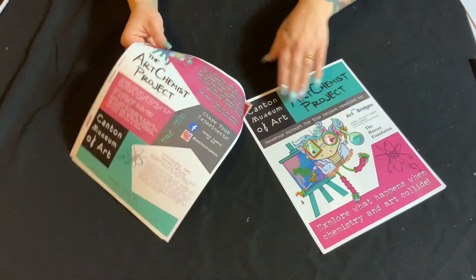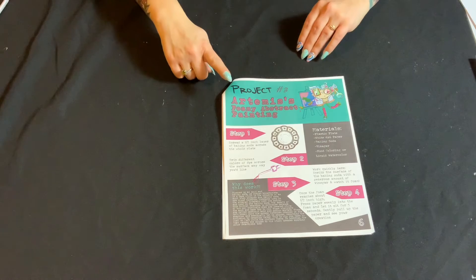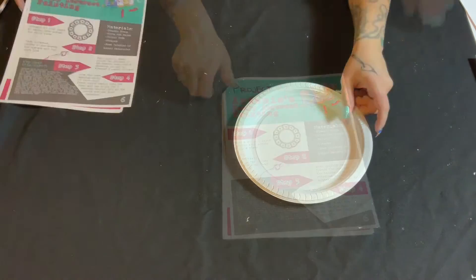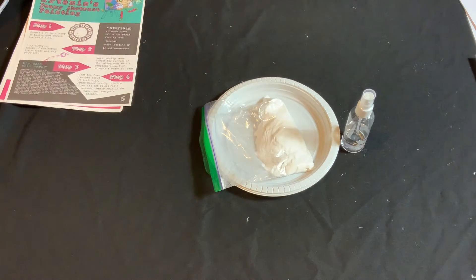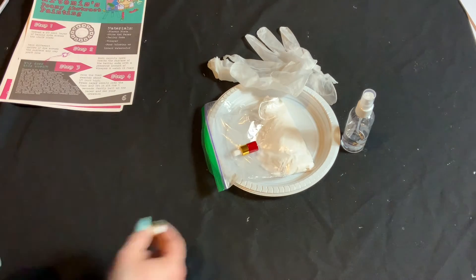In this short tutorial, I'll teach you how to make beautiful creations using baking soda, vinegar, and food coloring or liquid watercolor paint. The supplies you'll need for this project are a plate, vinegar, baking soda, liquid watercolor, and gloves.